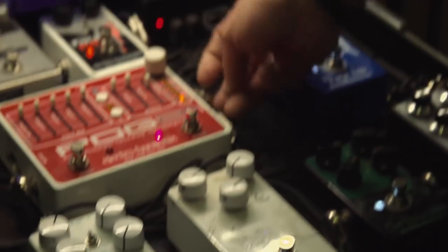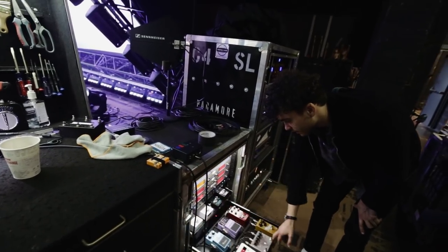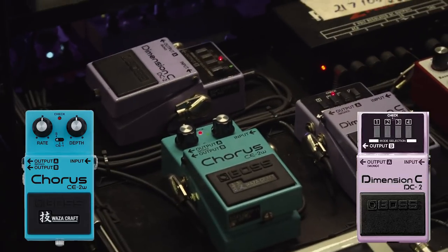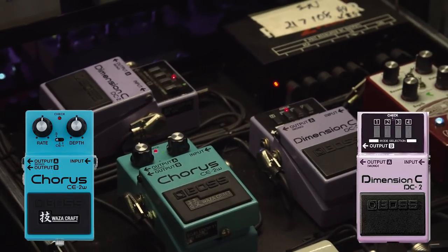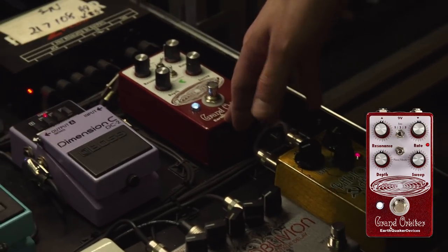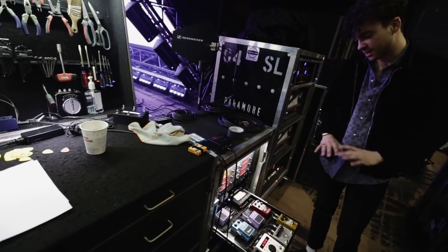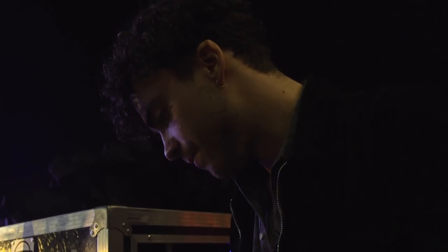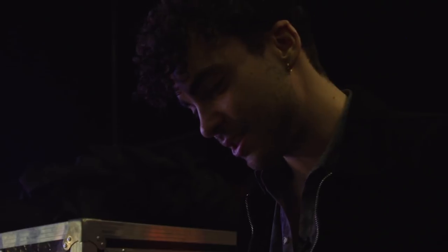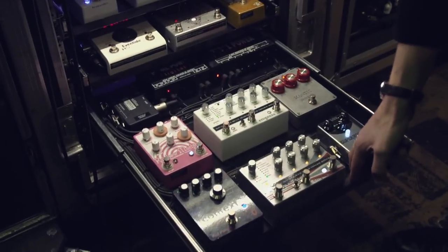I got the POG MIDI modded, which has actually been really cool. This is my modulation drawer with the Dimension C's and the Waza Craft — the vibrato setting on that is so rad. And the Grand Orbiter, which is just — phasers are always really tricky, but that one just seems to fit really well. You can really dial it in, and the front of house guys always want to turn the resonance down, but I feel like I can always rely on that one. And then this is the reverbs.